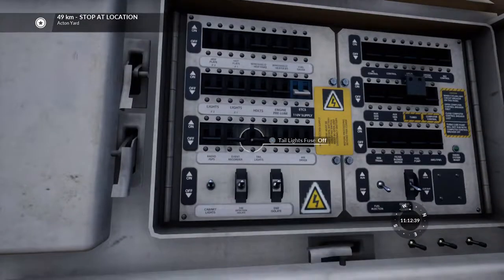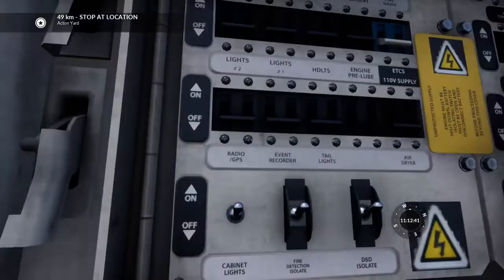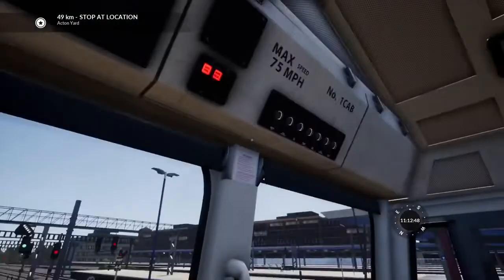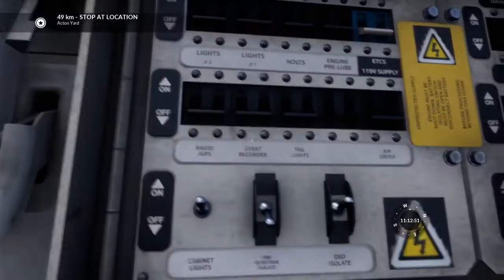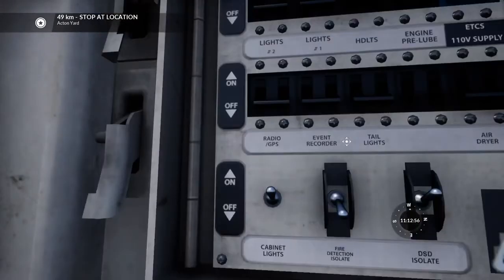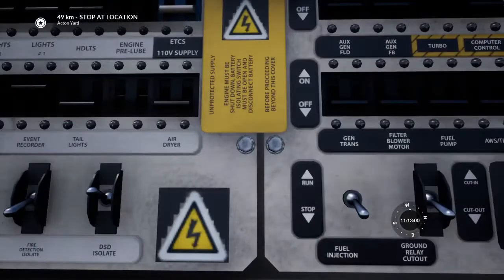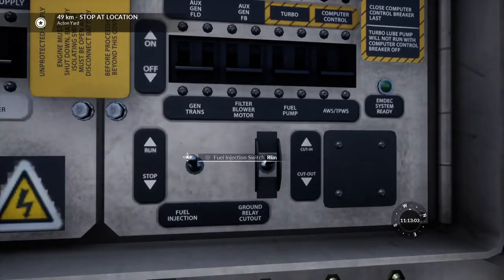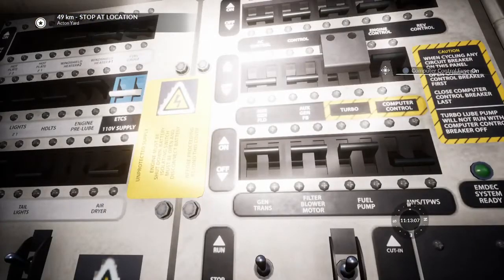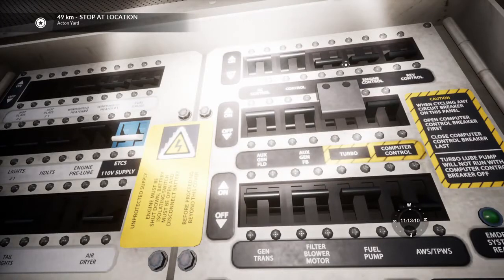We're going to sort out the second fuse box. First we're going to unisolate all the vital things — for example, the fire detection isolation switch. You can see that the third light has already gone out because that's a really important safety system. Then we run all the important things such as pre-lubrication, radio, GPS, event recorder, fuel systems, and all the engine systems.